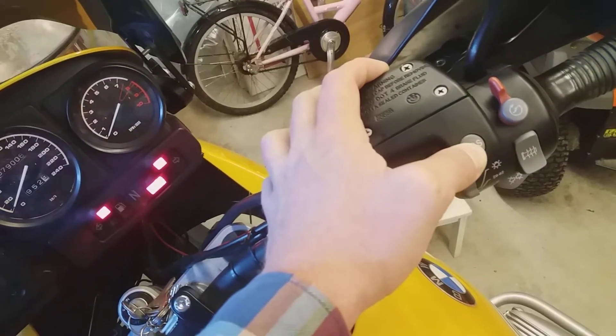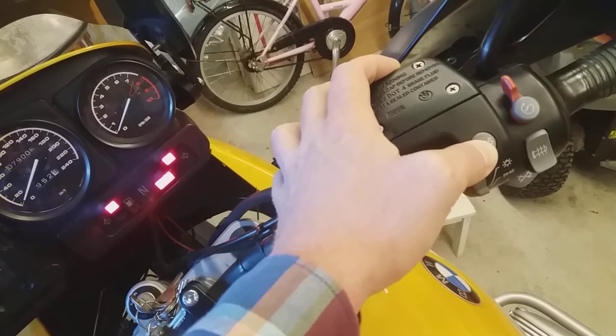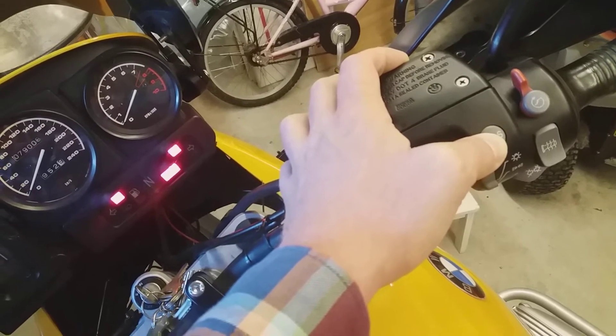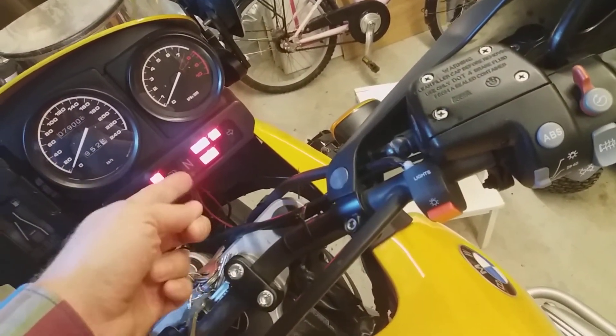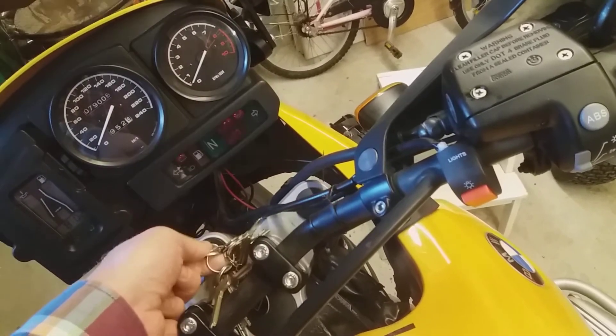Hold it for 8 seconds: 1, 2, 3, 4, 5, 6, 7, 8. Once you release, you see that both the ABS lights are on. And then you turn off the ignition.